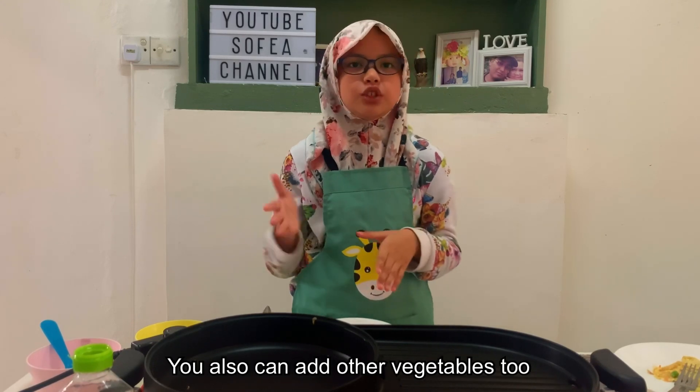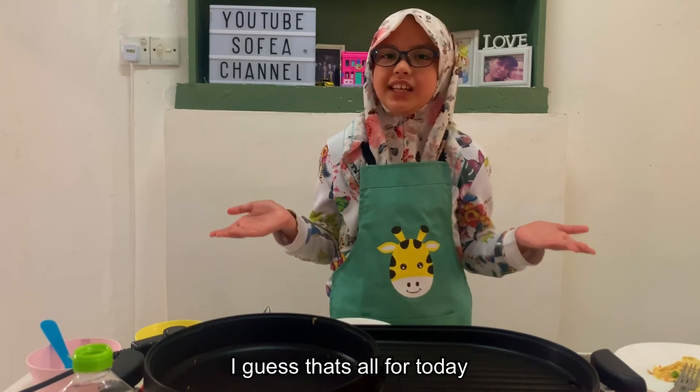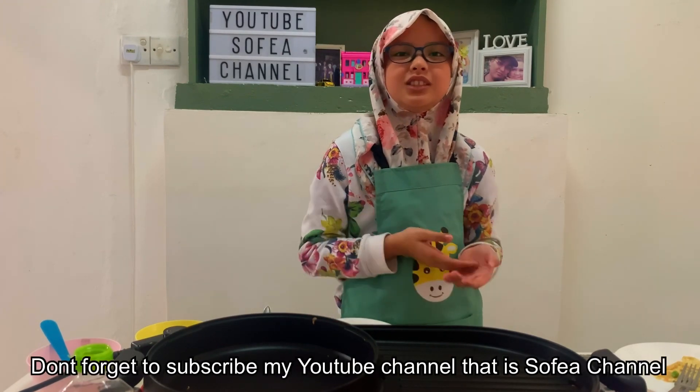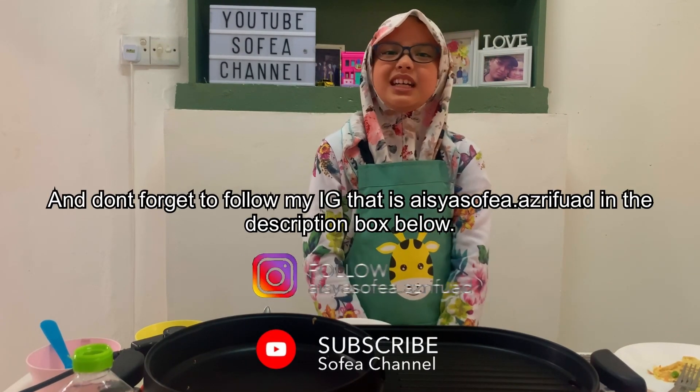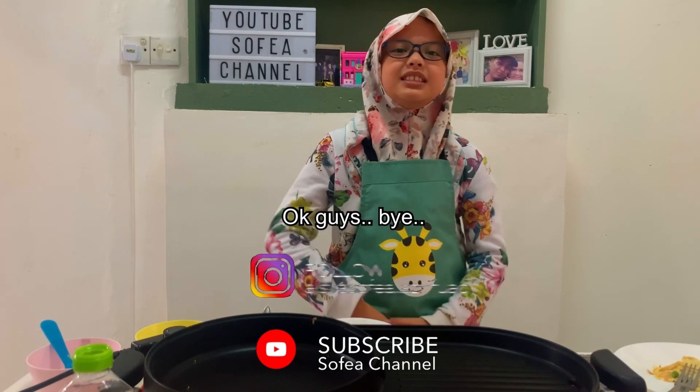You could add other vegetables too, but yeah. So I guess that's all for today. Thank you for watching my video, teachers and friends. Don't forget to subscribe to my YouTube channel — Sofa Channel. And don't forget to follow my Instagram, isoesofa.isoflight, in the description box below. Okay guys, bye!